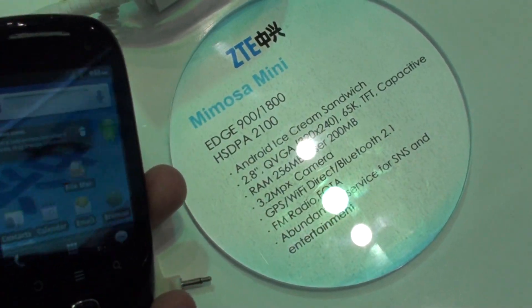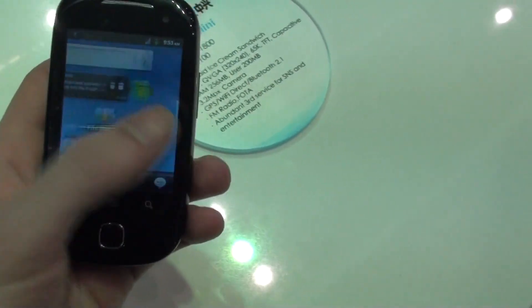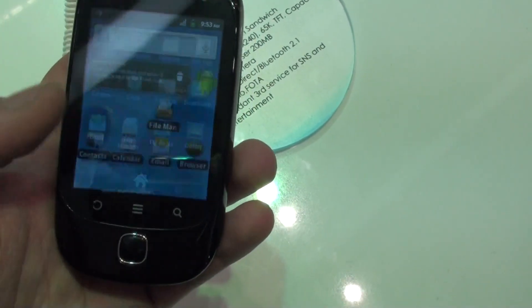The spec sheet here says Android Ice Cream Sandwich. So yes, it's going to get an upgrade from this — Froyo or what it's currently running.